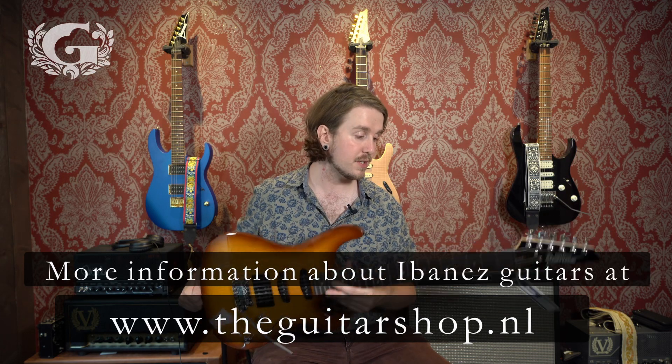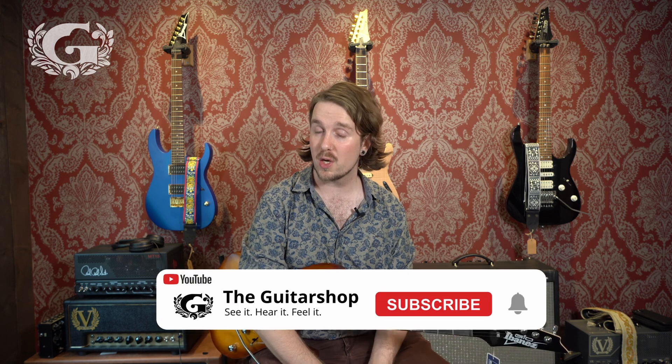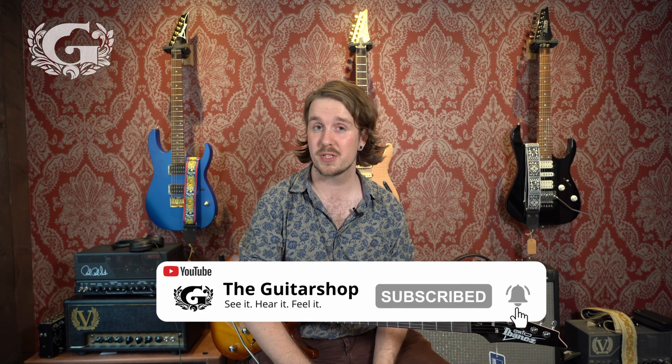It's a really nice, light guitar and it plays really smooth. I hope this gives you a quick overview of what this guitar is capable of. My name is Michael for the Guitar Shop — please do tune in next time.